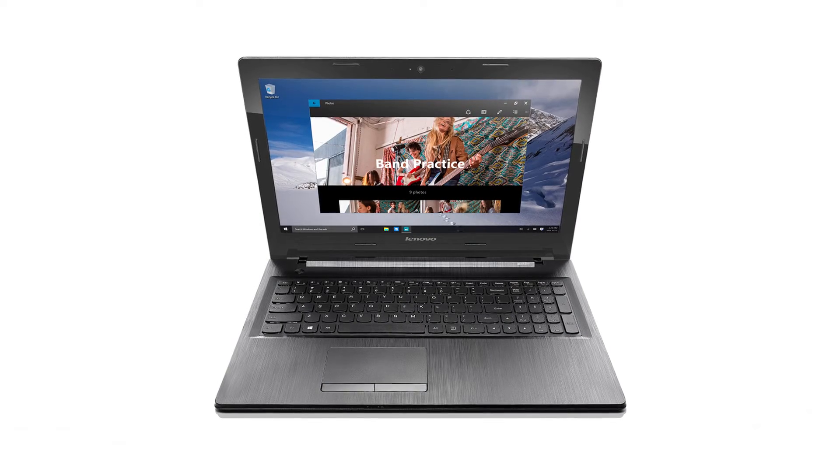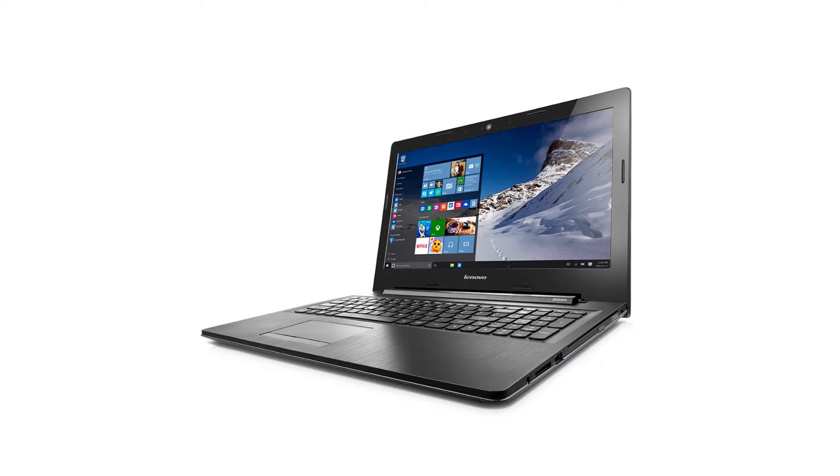Hi everyone, this is Guido with Lenovo and I'm here with the IdeaPad G50 notebook. Today we're going to be replacing the memory module. The process will take around five minutes and should be easy enough for anyone to do. The only required tool will be a Phillips screwdriver.